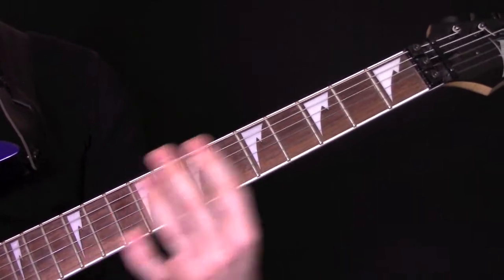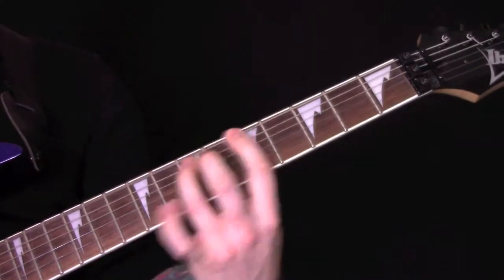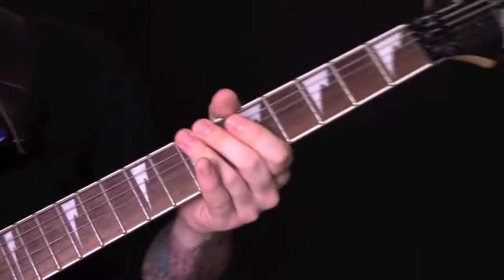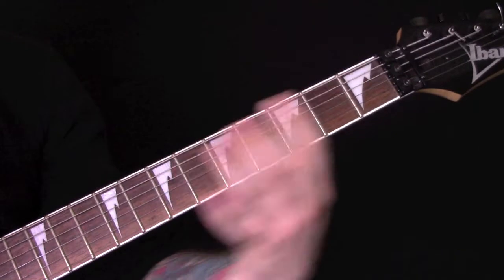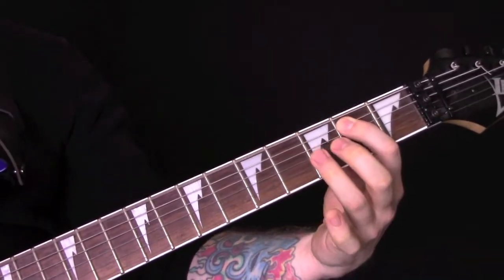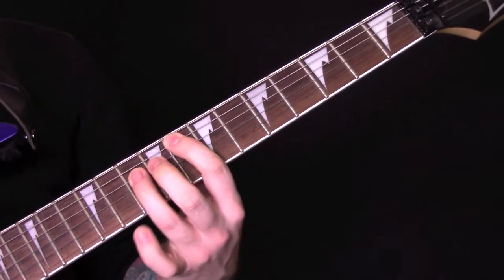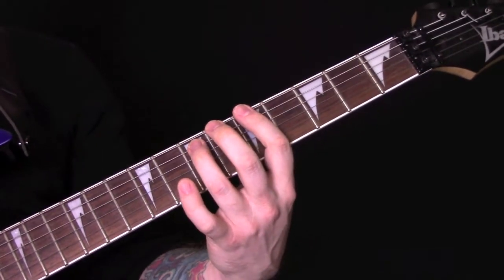Then we have this riff with power chords on 5, 6, 5, 1, open, 5, 6, 8, 8. We're going to play it slowly again because this is a bit of an awkward one.